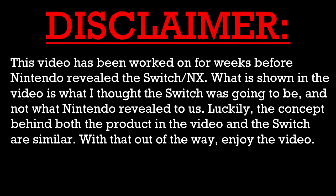Disclaimer: this video has been worked on for weeks before Nintendo revealed the Switch/NX. What is shown in the video is what I thought the Switch was going to be, and not what Nintendo revealed to us. Luckily, the concept behind both the product and the video, and the Switch, are similar. With that out of the way, enjoy the video.